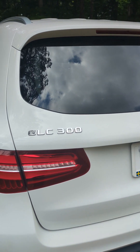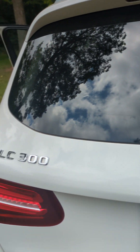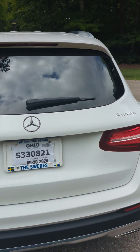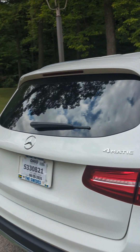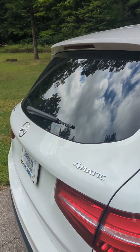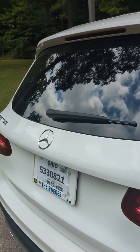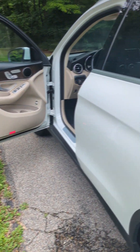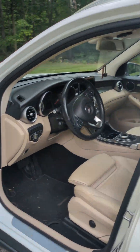With the GLC 300 models you have three types: there's the base model, then the 4MATIC, and then after that you've got the AMG. The AMG is very deluxe and I don't have that, but with this 4MATIC I basically have four-wheel drive whenever I want, and it comes with features like different settings and different drive modes.